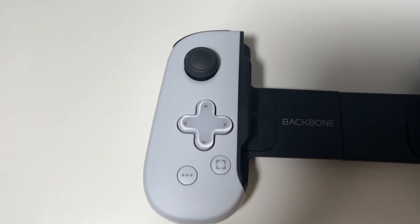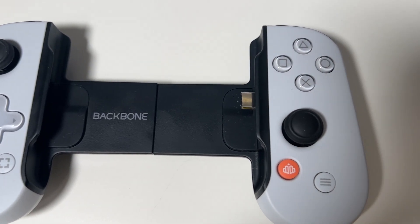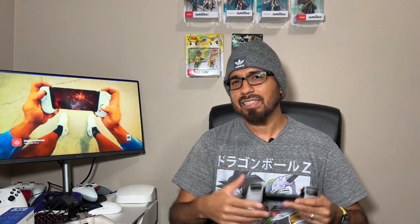The Backbone controller is probably the best controller you can get on the market for your iOS or Android device. When it comes to build quality, I don't think there's anything that beats it. I've tried things such as the Razer Kishi — it's pretty decent, but in my opinion it wasn't the best controller. The thumbsticks and face buttons just felt very mushy, it was very bulky, and the design was kind of ugly. But in comes the Backbone controller with a really sleek design.